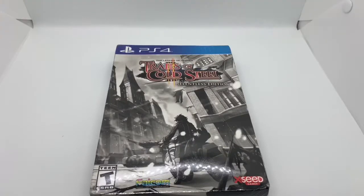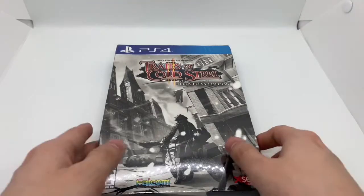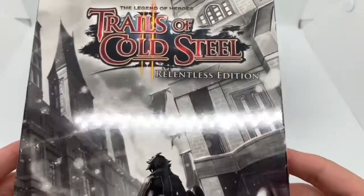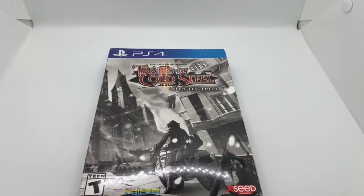Alright guys, Mark the Llama here with another unboxing for you guys today. This time I got The Legend of Heroes Trails of Cold Steel 2 Relentless Edition. I'm going to go ahead and do a quick unboxing, see if this is worth picking up. Let's get started.